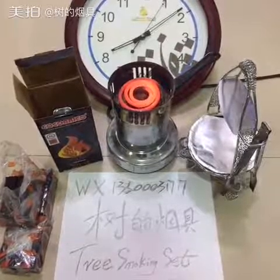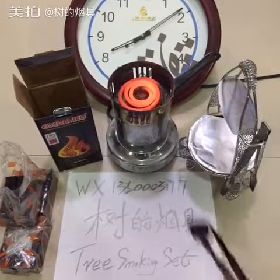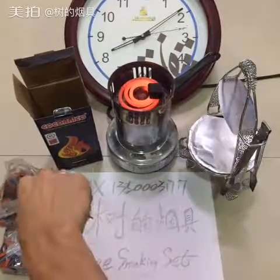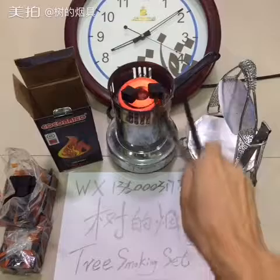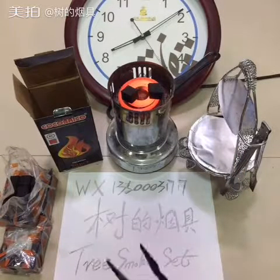Hey guys, welcome to this video. Today I will introduce charcoal coco brico new packing. I put one piece here and one piece here. We will test all about this charcoal.